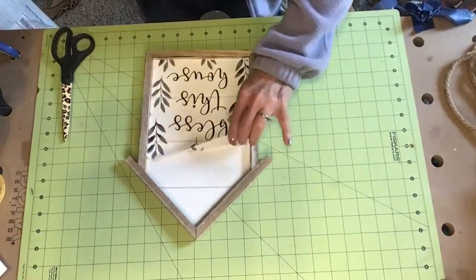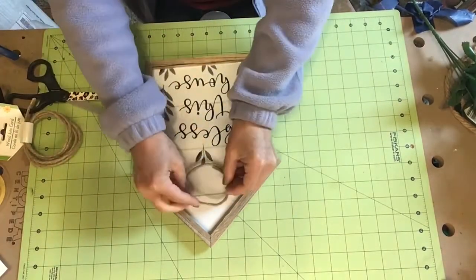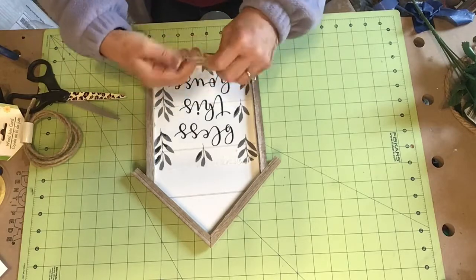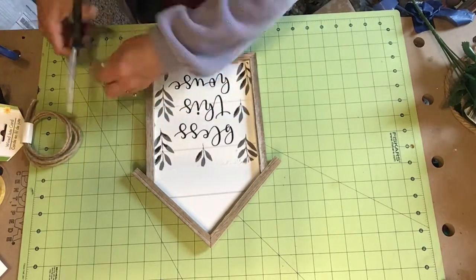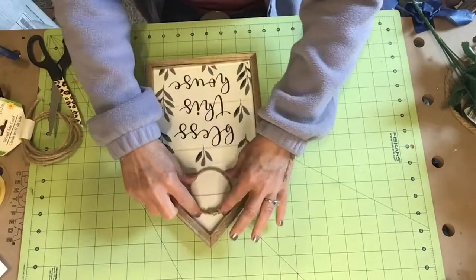It is so pretty — just smooth it all out. I took some wire jute and made a little wreath form out of it and I glued it to the top of the house and added a little buffalo check bow to it.